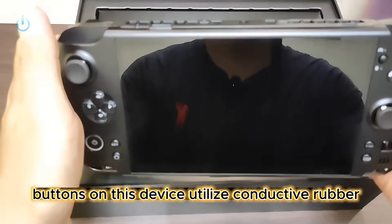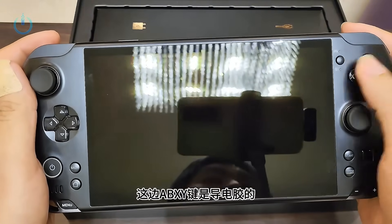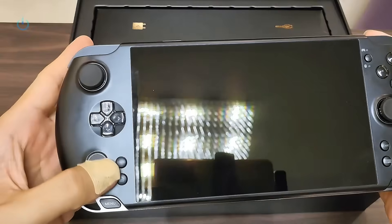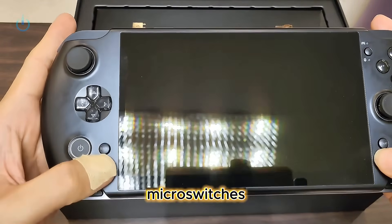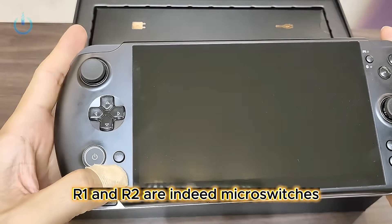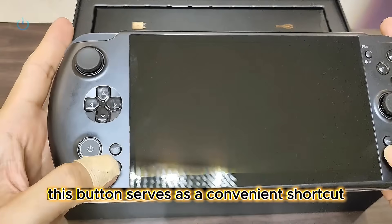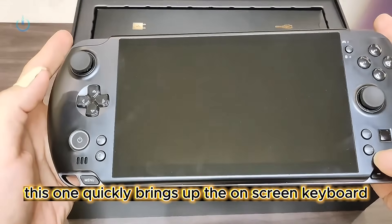The ABXY buttons on this device utilize conductive rubber for their operation. The start and select buttons feel like they are likely micro-switches. R1 and R2 are indeed micro-switches. This button serves as a convenient shortcut to return to the desktop, while this one quickly brings up the on-screen keyboard.